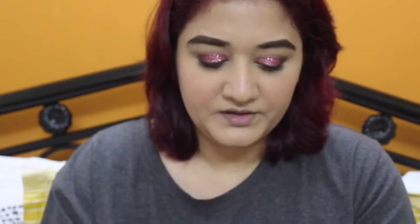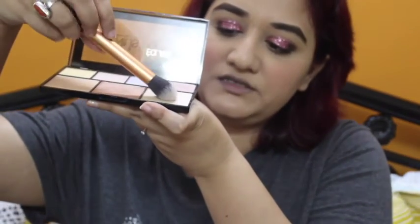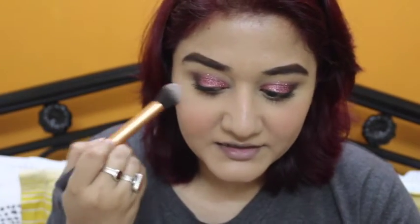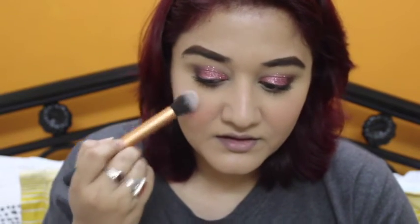I'm going to take a contour brush from Real Techniques, twirling my brush around in the product so it's collected all over the brush, then just applying it on the highest points of my cheek. I don't want too much glow on my cheeks because I have a glitter eye — I want the eyes to be the focus.